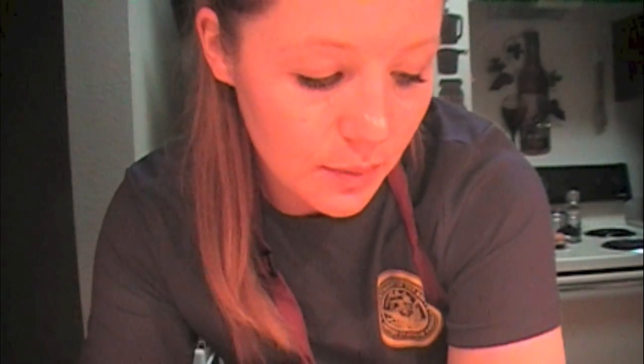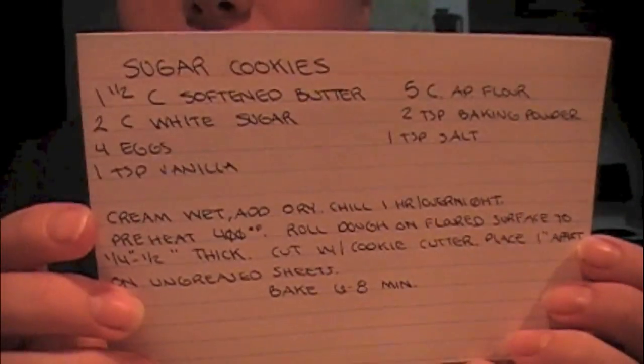Hi guys. I just got done making soup and I didn't like the way it tastes, so now I'm going to do something that is almost foolproof. I've never made these sugar cookies, but how can you go wrong with a sugar cookie? It says to chill overnight or at least for a few hours. I'm going to chill it overnight because it's late and I have to go to work early in the morning. I'm going to make the dough, but I did not have enough sugar — I had exactly one cup. The recipe calls for two cups, so I'm going to half this recipe.